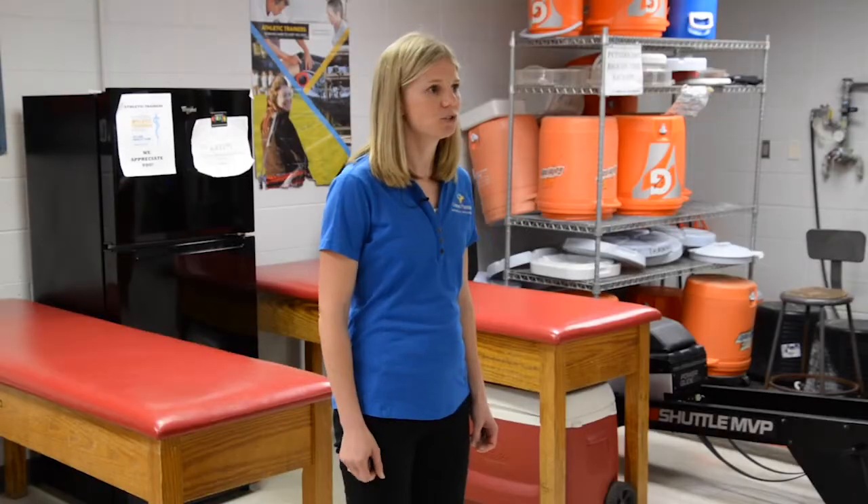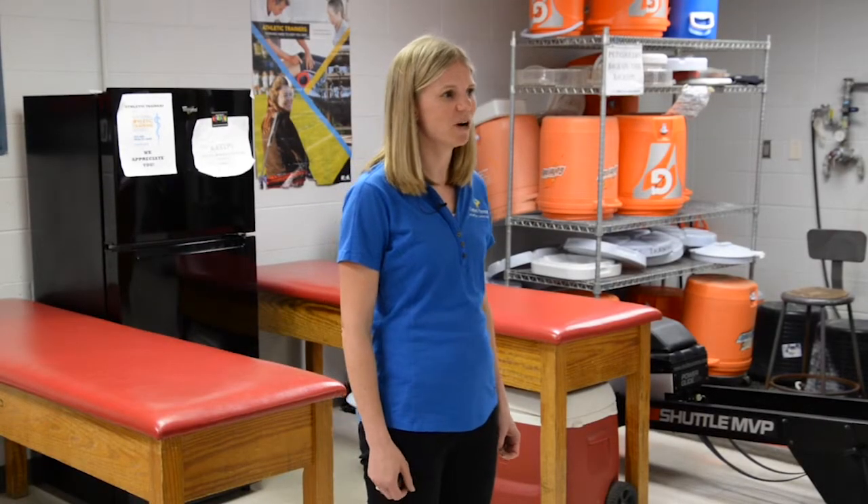Hi, I'm Katherine Wolford and I'm a Certified Athletic Trainer. I will be speaking about cross training and listening to your body. You should be doing cross training about two days a week to avoid injury. Strength training can be a part of these days as well.